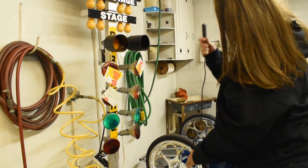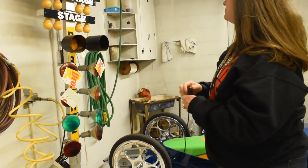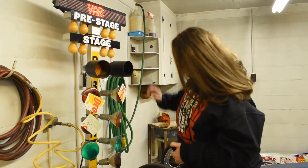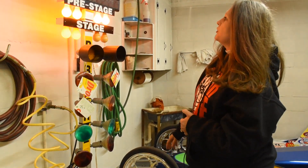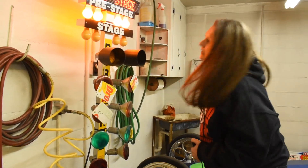This is basically imitating the button that we have in our car, because I can actually play it there. When you go into stage and lanes, you've got your first pre-stage light. That's when the beginning part of the tire breaks the beam.